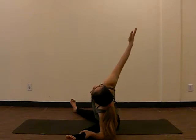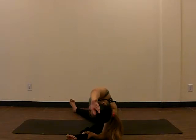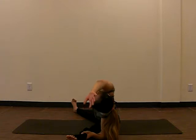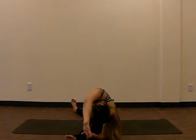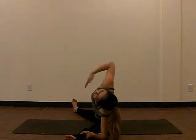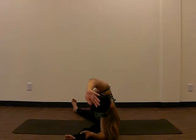Exhale, inhale, exhale. Make sure that you open your chest towards the front — it's better to have the chest open than scrunched and reaching down. So even if you're up here, as long as your chest is towards the outside, that's much better. One more breath, inhale, as we exhale we're going to push ourselves back towards the center and release.